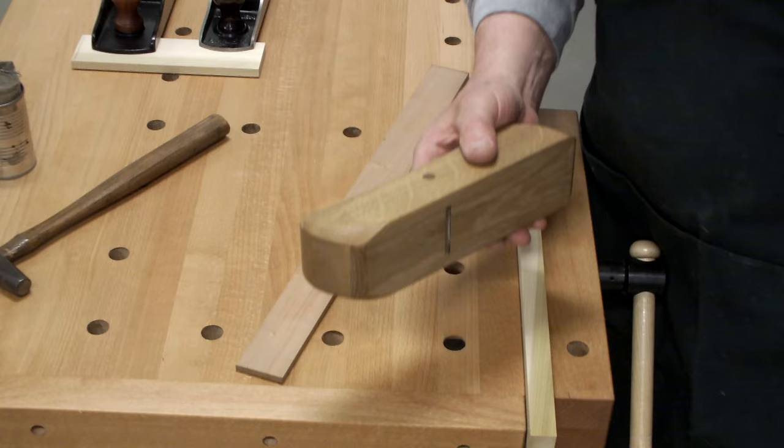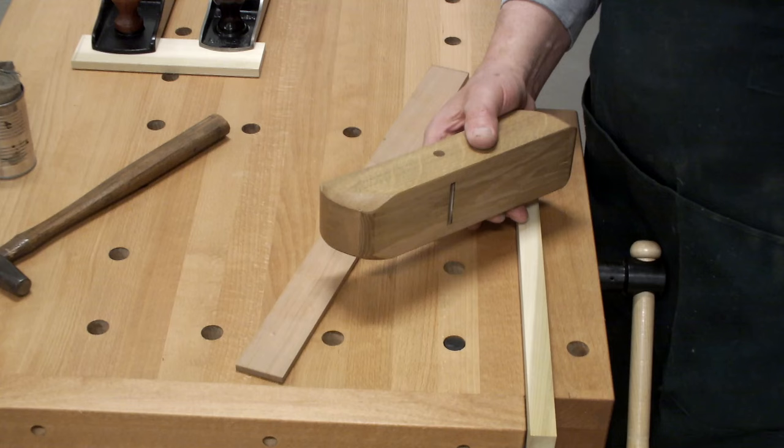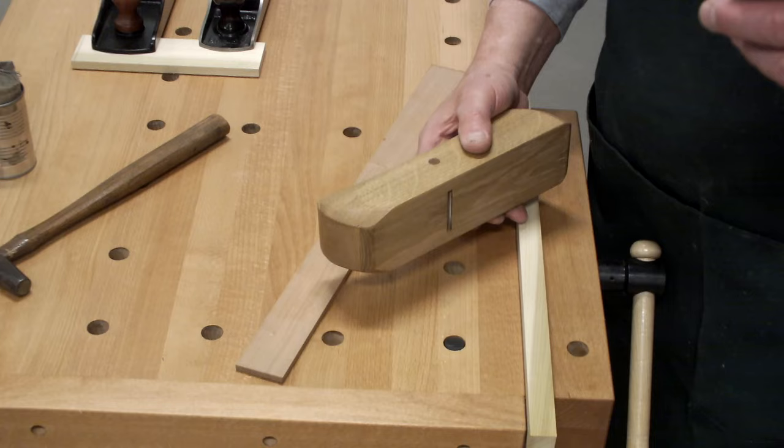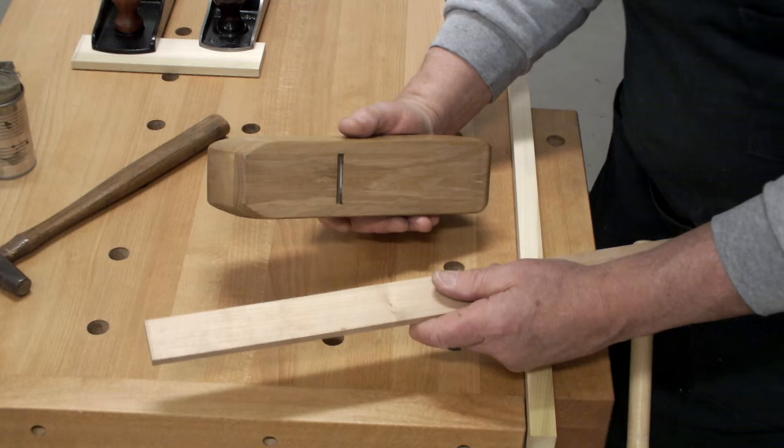I think this is possibly one of the places where newcomers to hand planing — or even old timers who get frustrated with their planes because they're not doing what they want them to do — it's geometry. This is my straight edge. I keep a couple of these that I hand tune to each other from time to time.